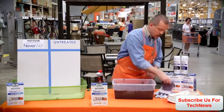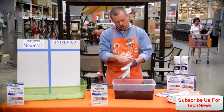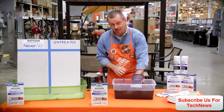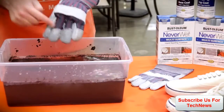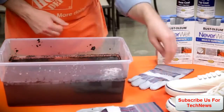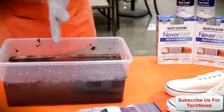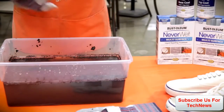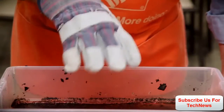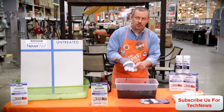Now let me quickly put on an untreated work glove and stick my hand in the water. I instantly feel the water, and you can see the glove is pretty wet as well. So let's set that over here. Now I put on the treated glove, which of course is the other hand. I don't feel any water, and as you can see, totally dry.